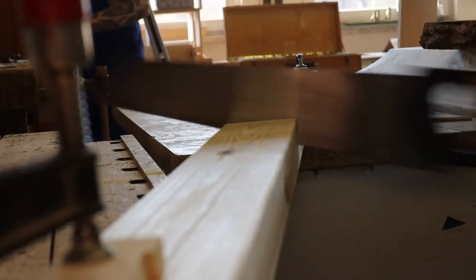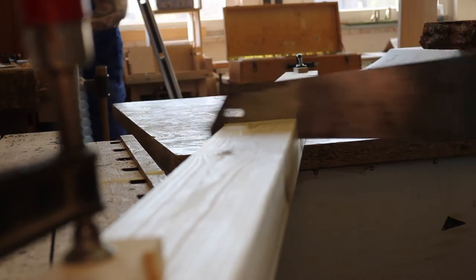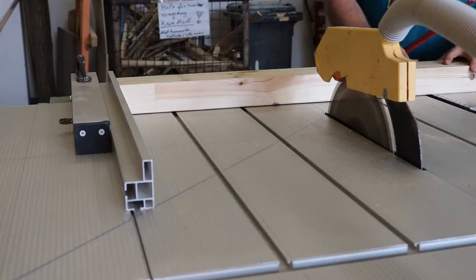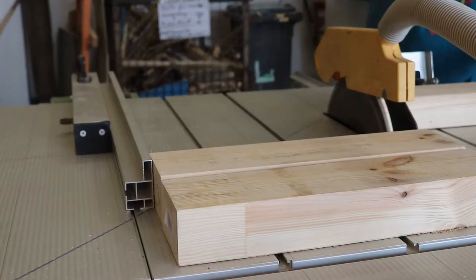I hauled in some lumber from the wood store that was too big for the table saw and started cutting it down by hand into rough chunks. After the manual cuts the pieces were small enough to fit on the table saw, where I cut them to about their final size, leaving a bit of extra room for errors.